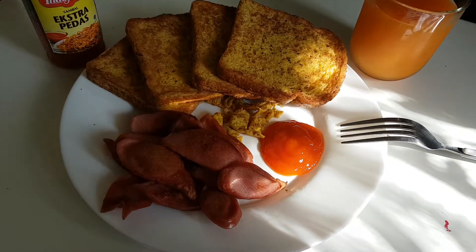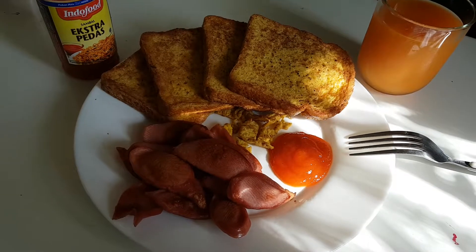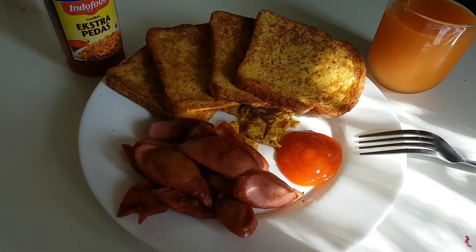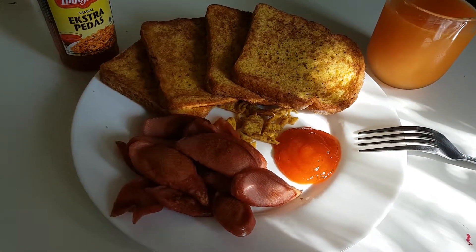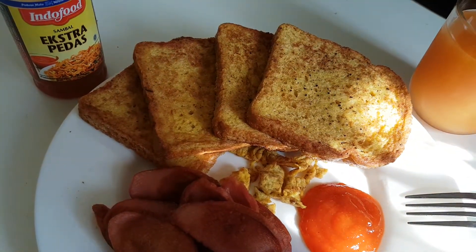This is what I cooked today. It's supposed to be for breakfast but I cooked it for lunch — that would be fine for me. I made this bread with egg.